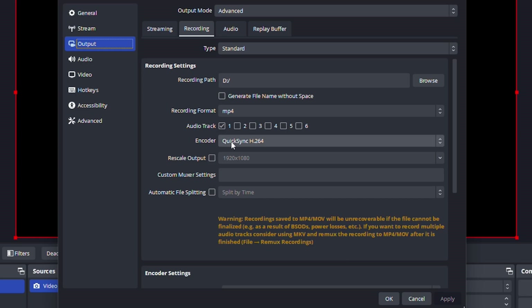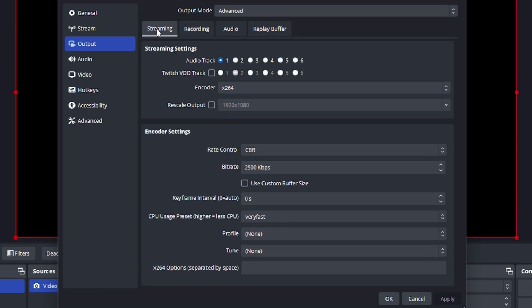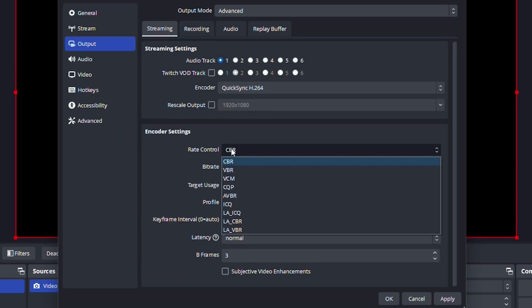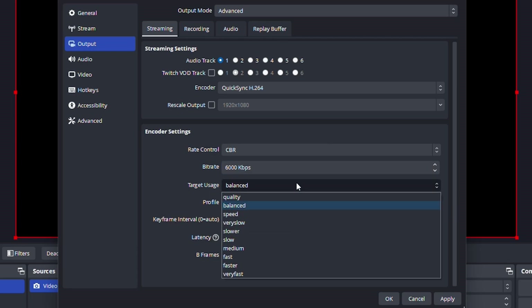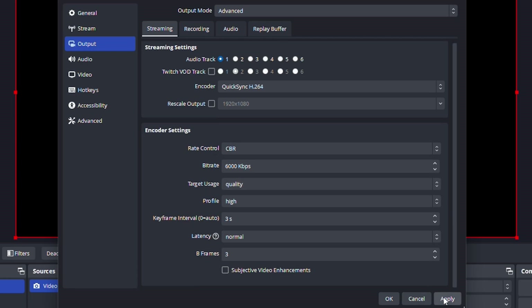The encoder is QuickSync H.264. If you're going to be streaming onto Twitch or YouTube, you can of course use H.265, also labeled as HEVC on here. Once that's set, you just need to go with rate control of constant bitrate — it is usually the best way to go. You can set your bitrate up to whatever your platform allows. 6,000 is about what's standard for Twitch. I always go with the target usage of quality — I want the best looking output we can possibly get.